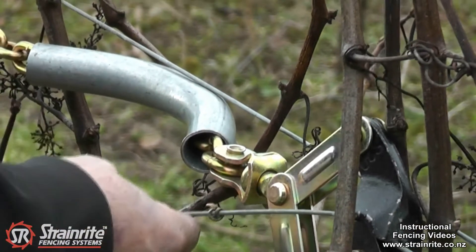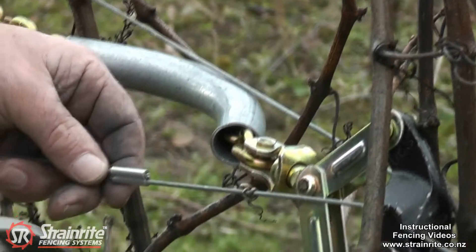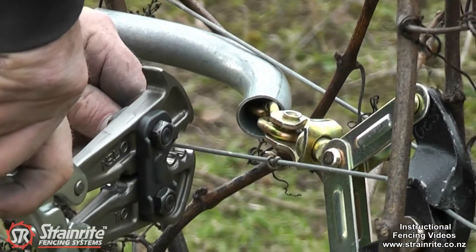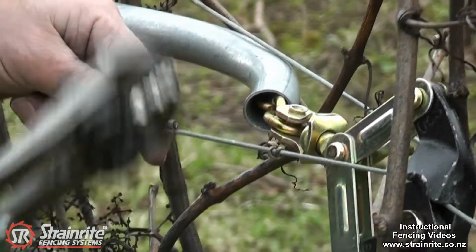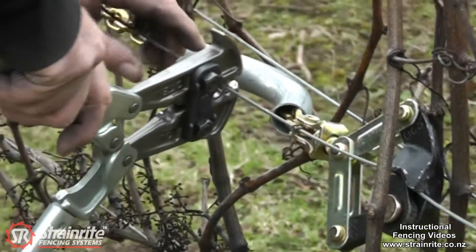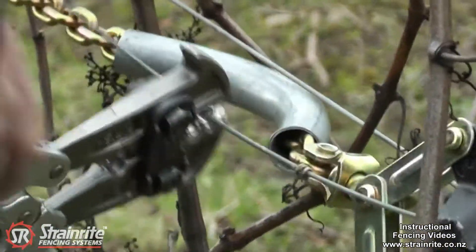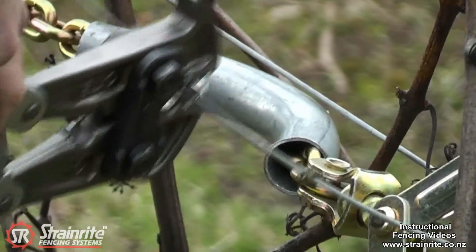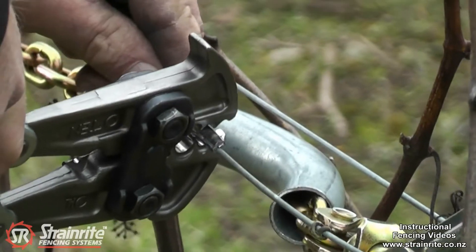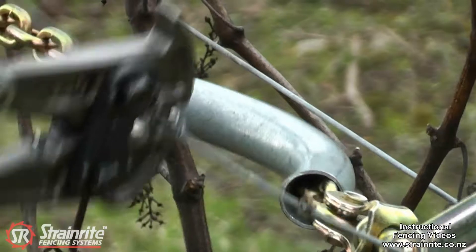Using the 5-in-1 Ultra crimp, position that on there. Just hold the top handle and sit the bottom jaw so it's in the right place and lift it. That positions it correctly. Move it along, again locating that bottom and lifting it.